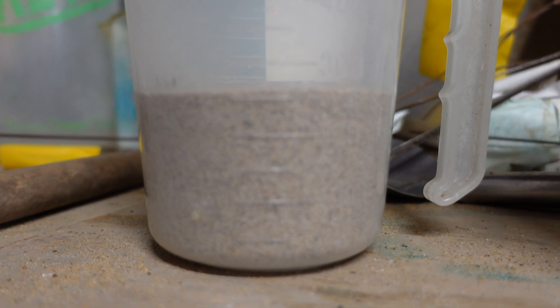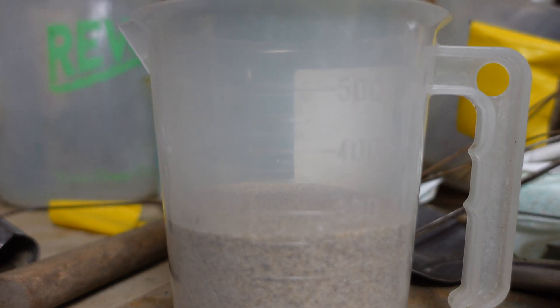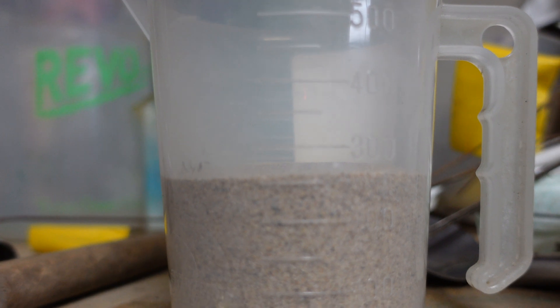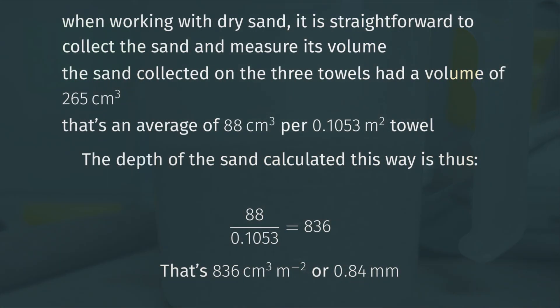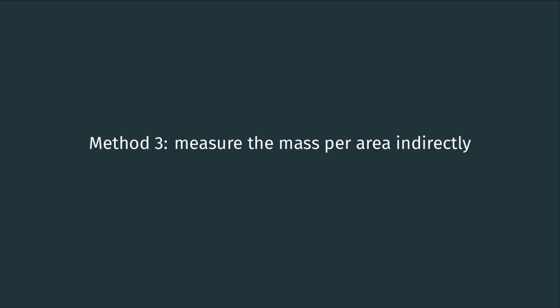We can also measure this volume directly. I did that by taking all of that sand — this was kiln-dried sand, so it comes off those towels easily — and we measured the volume. The total amount was 265 cubic centimeters from the three towels, so an average of 88 cubic centimeters per towel. Knowing the area of each towel, we also come up with the same answer: 0.84 millimeters of sand. It's pretty cool that the volume method and the mass method give the same answer.